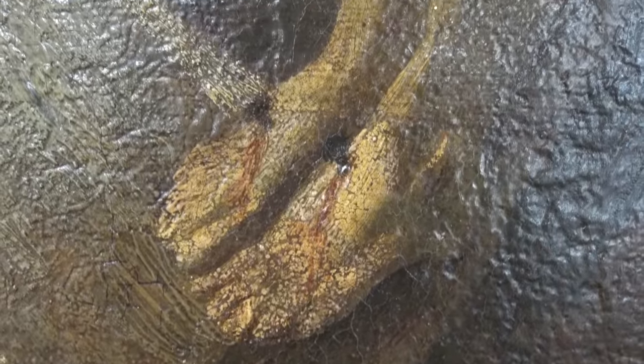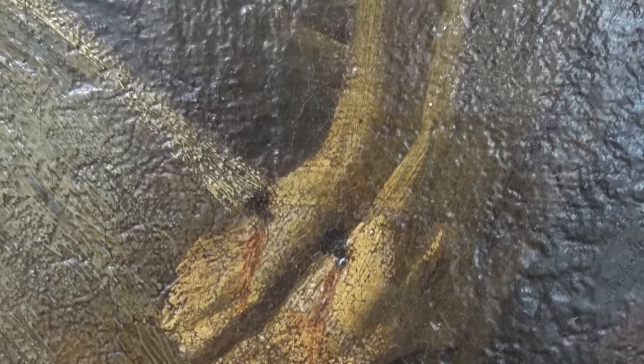Upon first glance, we can see that there is tons of discolored, yellow natural resin varnish — probably multiple layers of it. In addition, we can see that there is old grime still trapped in the impasto, the texture of the painting, that was never removed in the first place. There is also a lot of retouching, and some signs of significant structural damage.